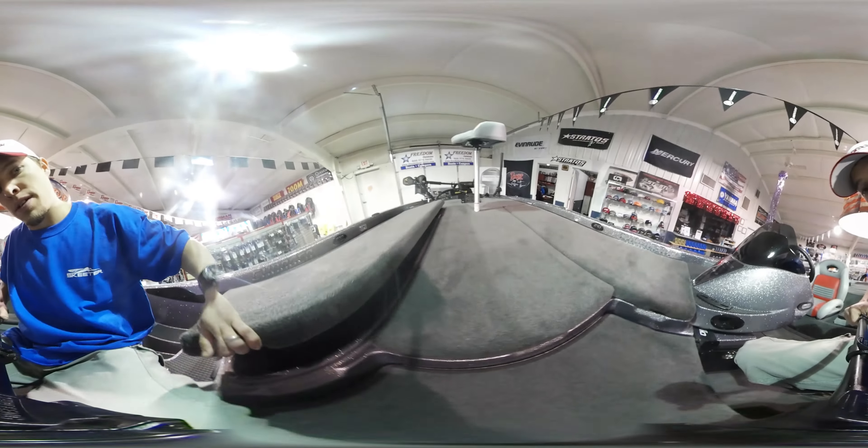Tyler Kleiss of Freedom Outdoors just showed you the new Charger 210 Elite Series. Stop in and see some of the other models we have to offer. Check us out on YouTube and Facebook and find your freedom at Freedom Outdoors.